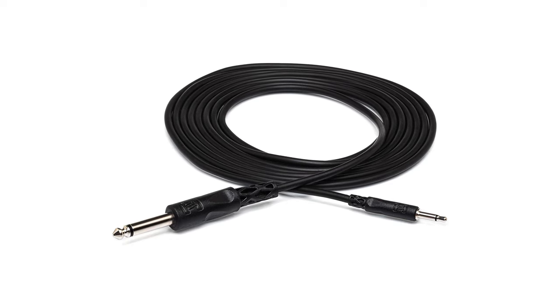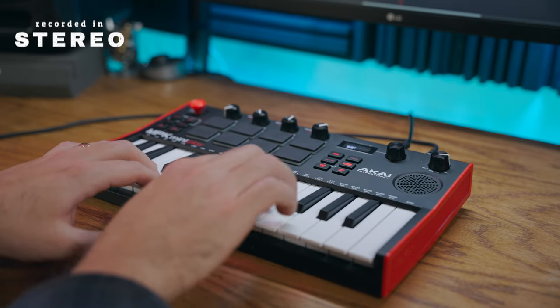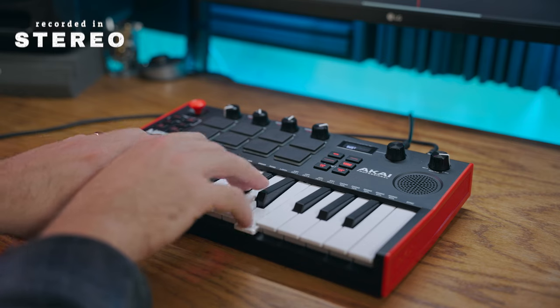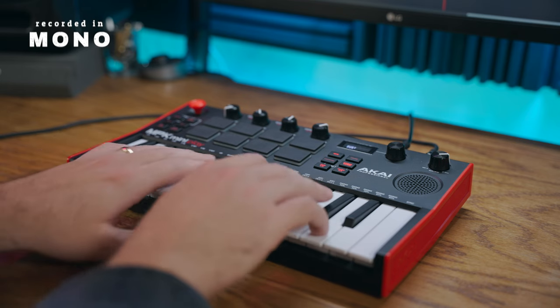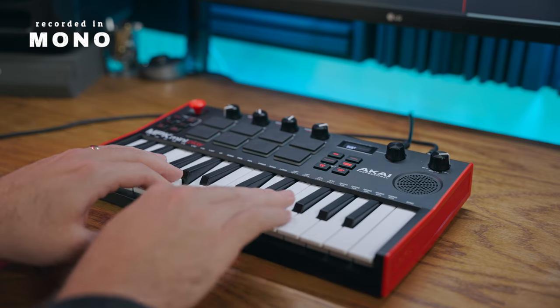Now if you have an audio interface with only one input you're going to need a cable that looks like this. You'll also be recording in mono as opposed to stereo. Not a big deal, but I do recommend recording in stereo if that's an option.